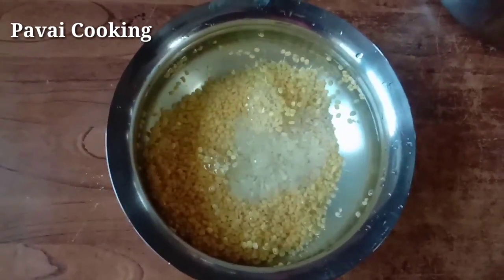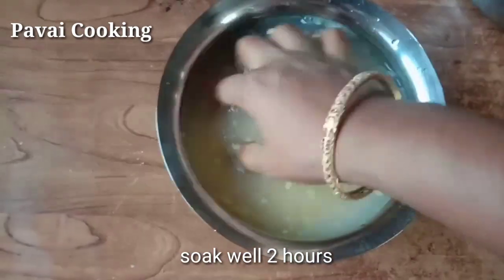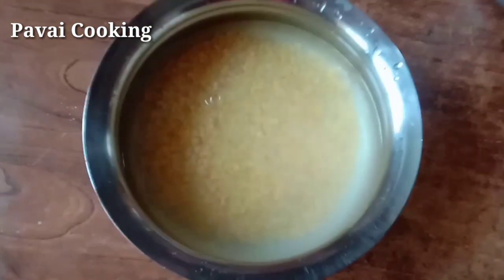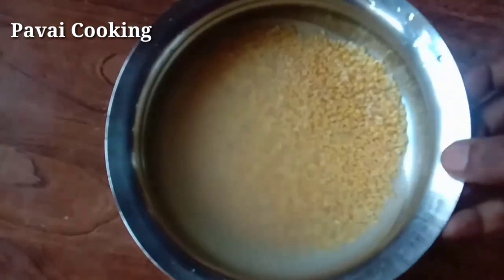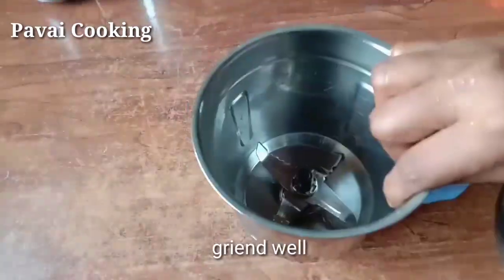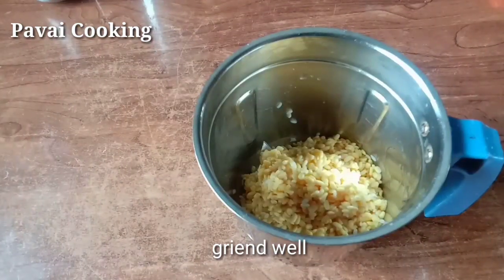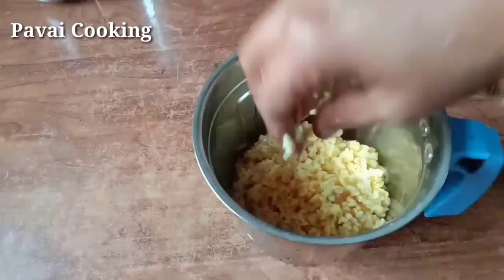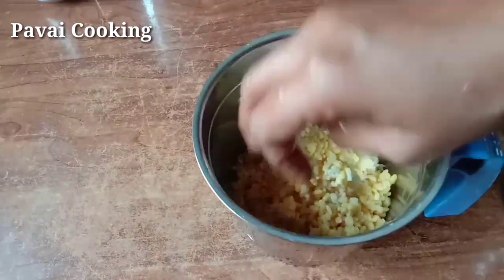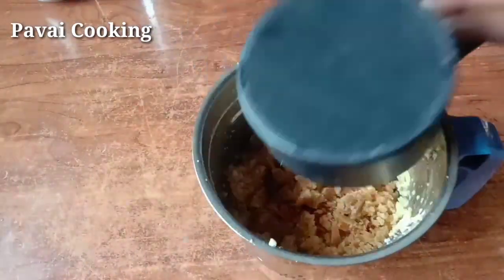Add the passiparup. Mix it in for 2 minutes. Add it into the mix jar. Make it like this. Add a bit of mix jar.